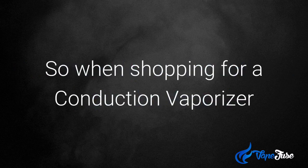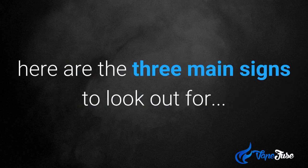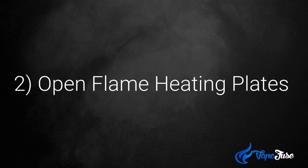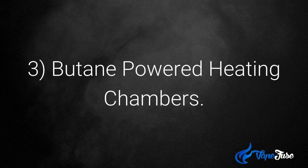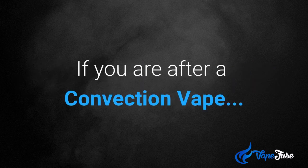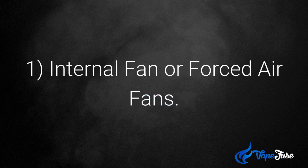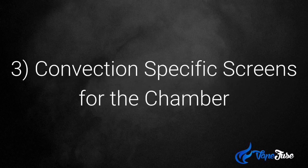When shopping for a conduction vaporizer, here are the three main signs to look out for: they generally have a battery-powered heating chamber, an open flame heating plate, or a butane-powered heating chamber. If you're after a convection vape, you need to look out for these features: firstly, an internal fan or forced air fan, a fan assist function, or convection-specific screens for a chamber.